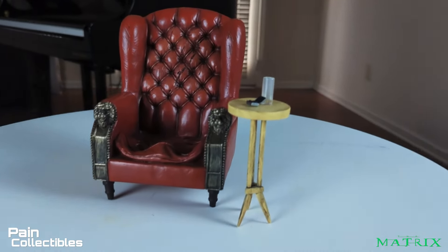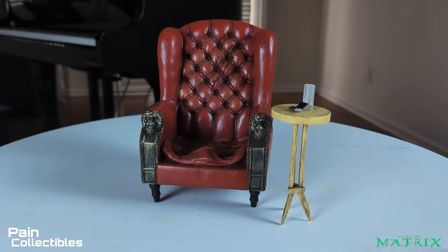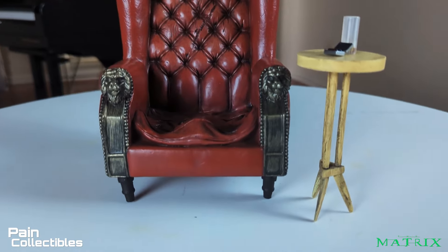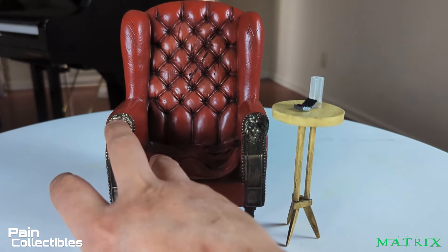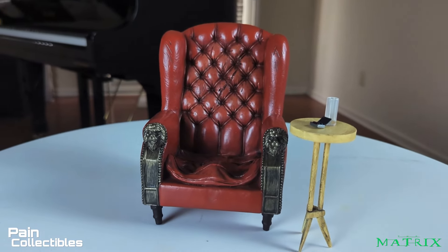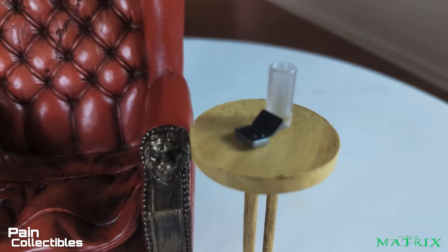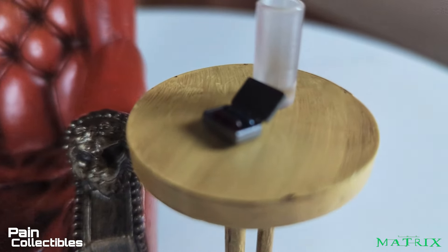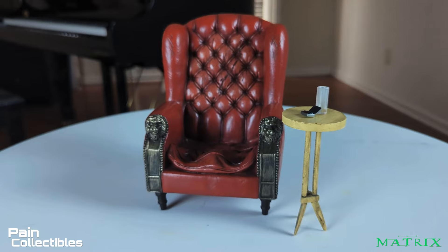The chair and table are absolutely worth the price of admission — and here's why: this chair is painted so very well. It's solid wood — solid freaking wood — and these metal pieces here are metal. This table is die cast metal. You've got your glove, your cup, and your red pill and blue pill, which is a little hard to see but it's there. Insane craftsmanship — really awesome to add to the diorama.